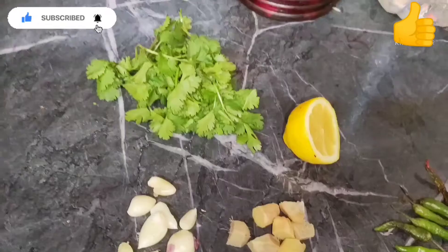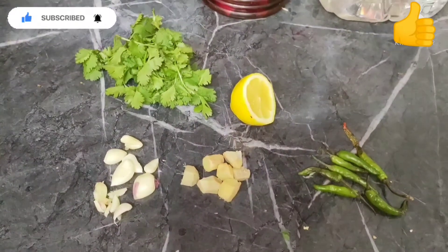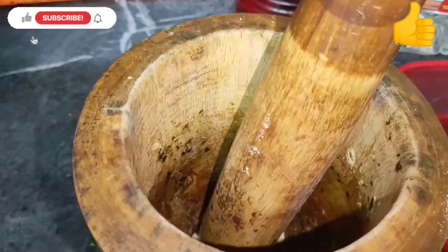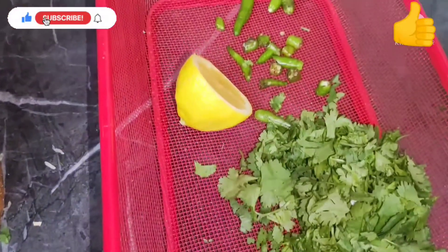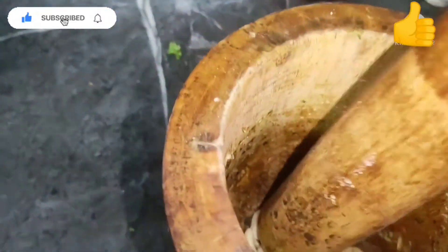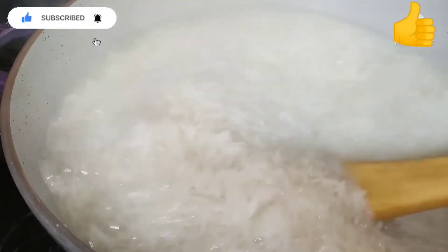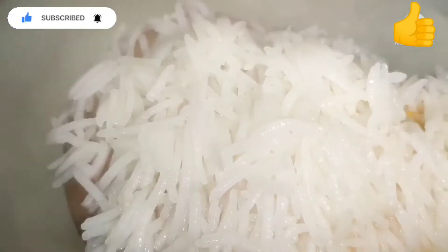Here we have ginger, garlic, green chilies, coriander, and half a lemon — this is going to be used for the oil seasoning for the dal. Now we're gonna crush up all the ginger and garlic. We're also checking on the rice, and it looks like it's boiling and done.